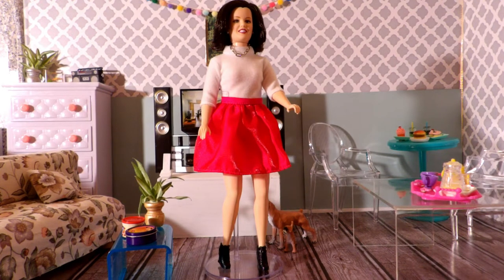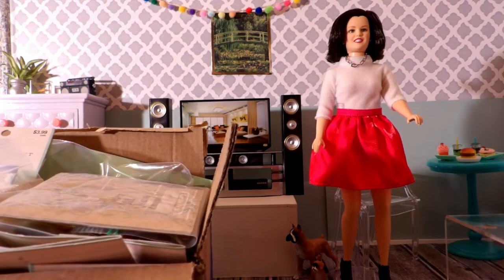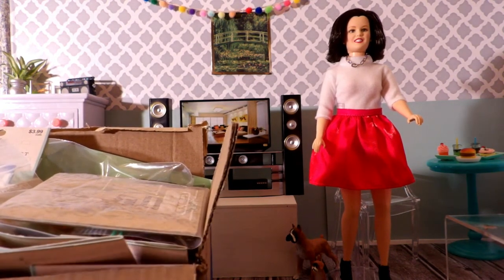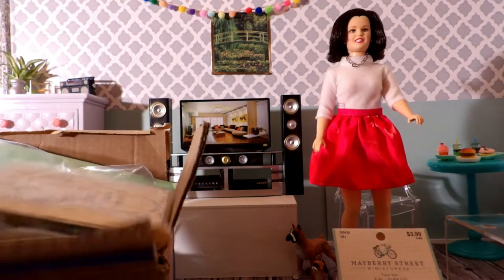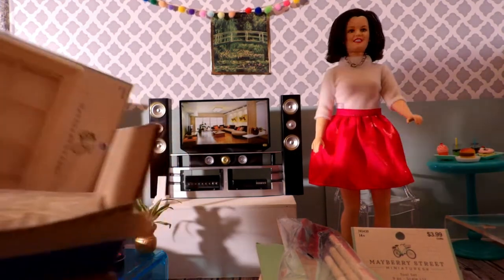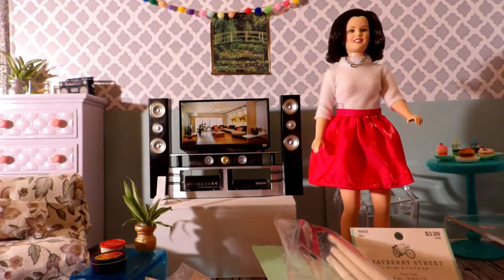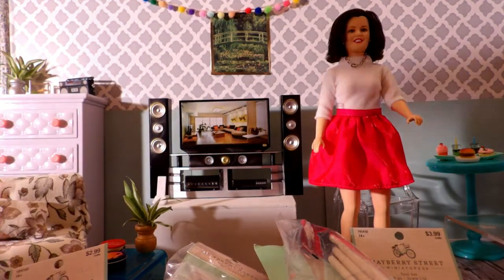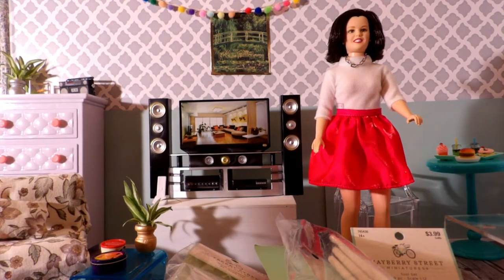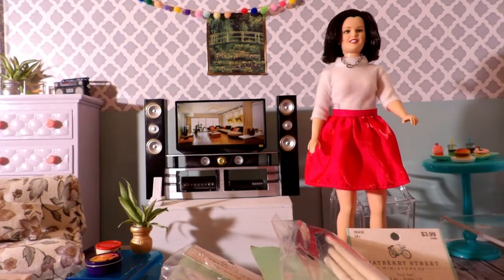So stay tuned for the unboxing. I've been saving things that I've purchased from Hobby Lobby so that I can do this haul for you. It's all in this Walmart box, but that was just for storage. I'm going to put everything up here on the counter and then we'll talk about everything. I love collecting miniatures. Some of them are not in 1:6 scale, but they can still be used with dolls and doll houses.